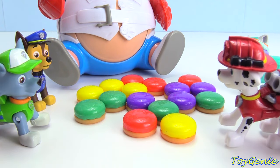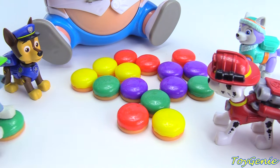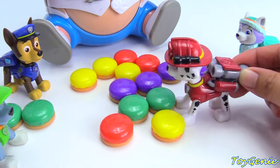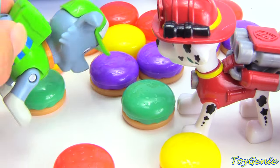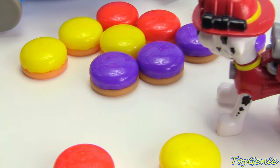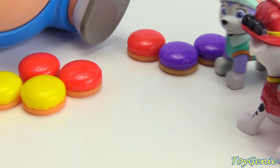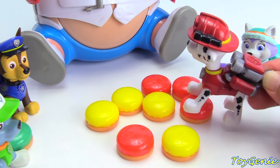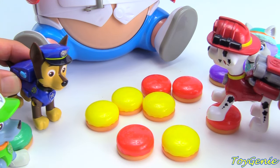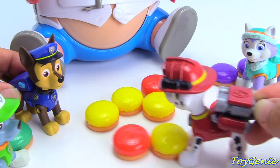That sounds fun. Come on, let's split up the hamburgers. I'll take the green ones — green for Rocky. Here's another green one, Rocky. Here's two more. Thanks, Marshall. Here's some purple ones for you, Everest. Thanks, Marshall. I'll take the red ones. There's no blue. That's okay. Looks like Rubble's not here, so I'll take the yellow ones. Sure thing, Chase. Here you go.